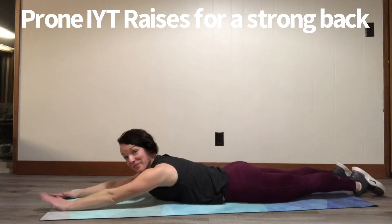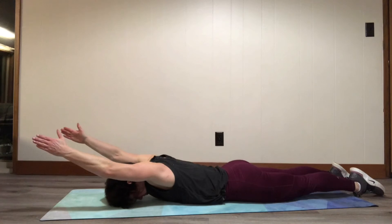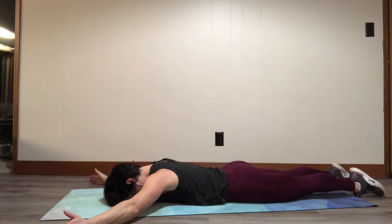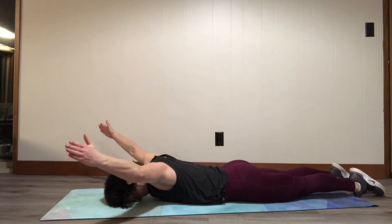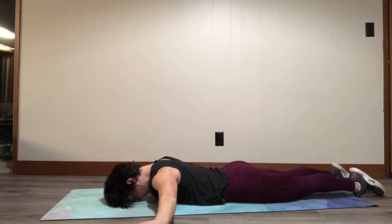Here's a demonstration of the IYT prone raises. When you're doing these at home, you can perform four or five, or all the repetitions in one position and then flow to the next.